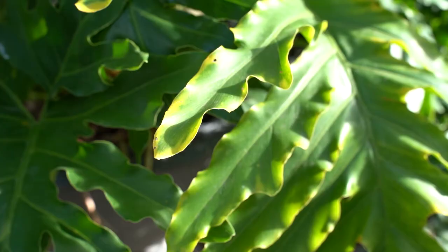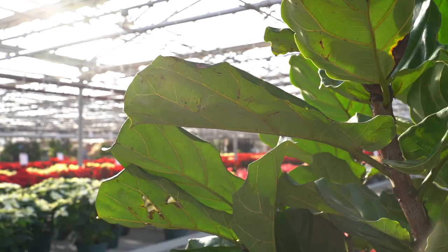The key is to always look to your leaves. The leaves will tell you the story about what's going on with the plant. Insects can happen indoors, so keep a close eye on them.